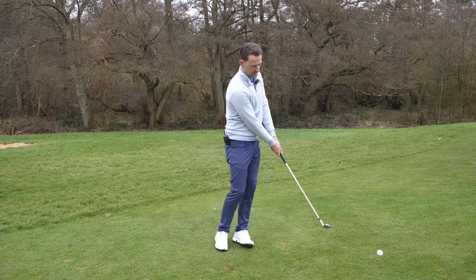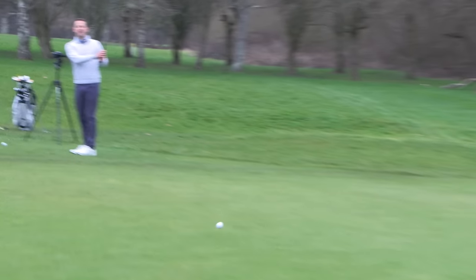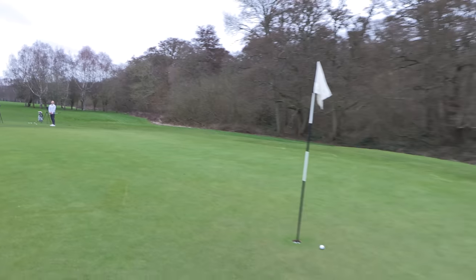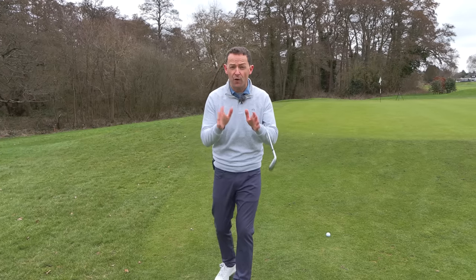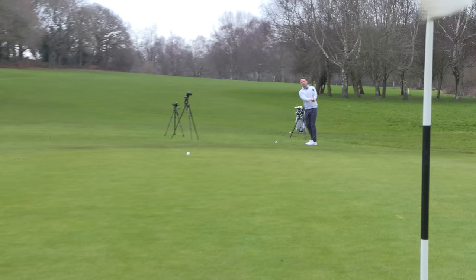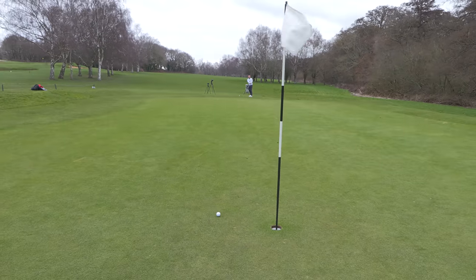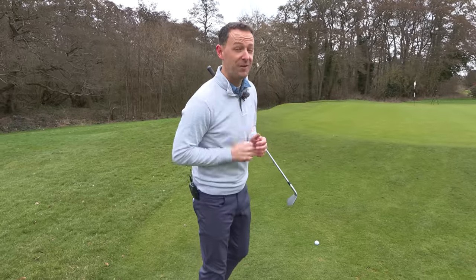There's something that nobody tells you about chipping onto the green, and without knowing this you're going to be making the same mistakes on all of these chip shots. But if you focus on this, I promise you you're going to start to strike the shots much more consistently and be able to control that distance wherever you are around the green. I'm going to show you how to do this in just three very simple steps.